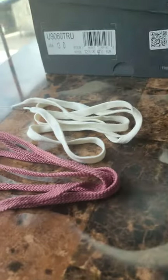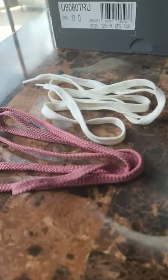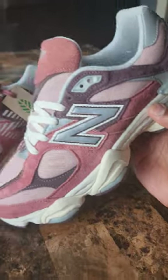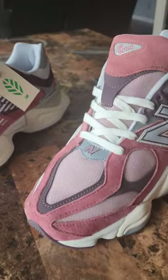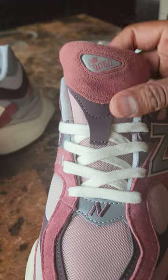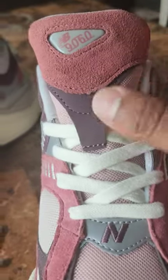You do get two sets of laces with this particular pair — the arctic gray colorway didn't come with an extra set, but this one did. So you get a cream colorway and then of course the original cherry blossom laces. I also took the time to do a nice lace swap, stitching it about halfway up so you can see what that looks like. The tongue is really nice too — thick padding.